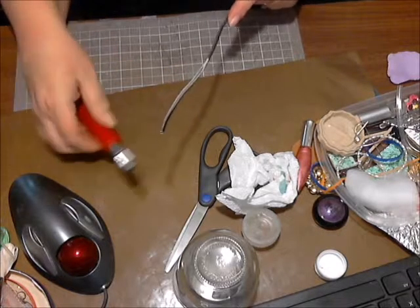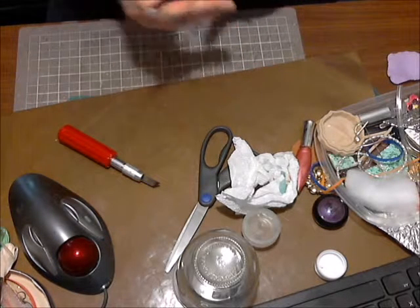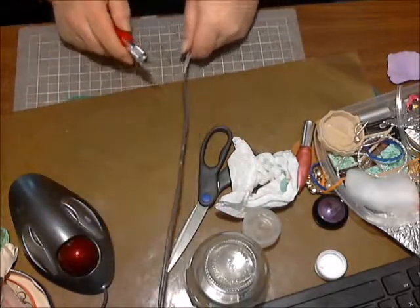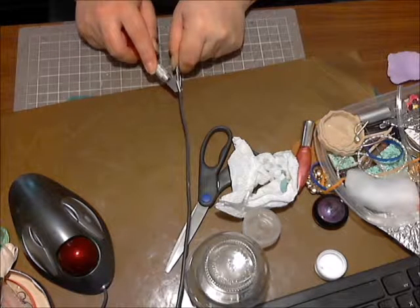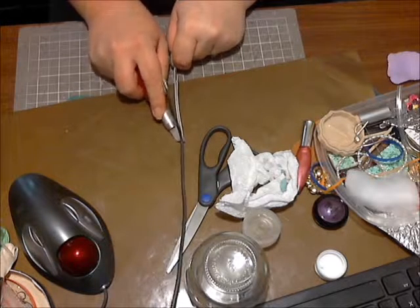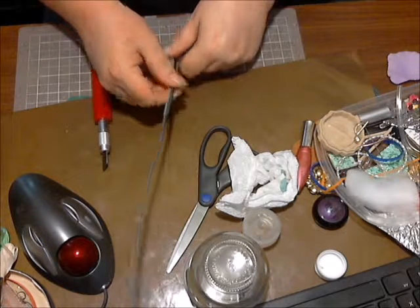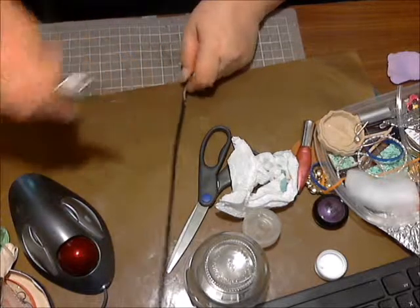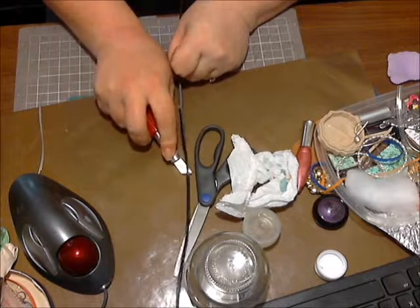This is how I do it. I get it started with an exacto knife — whatever kind of sharp knife — get it started, pull it back like that. I've seen videos where people make contraptions to do this, but you don't have to. Just butt it up against that and push away from you. Take out these little bits and do it again — sometimes it gets stuck because it's really old.